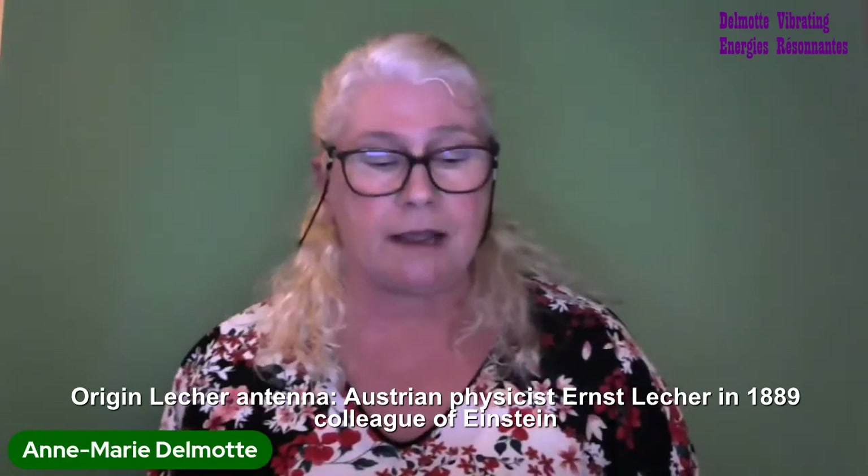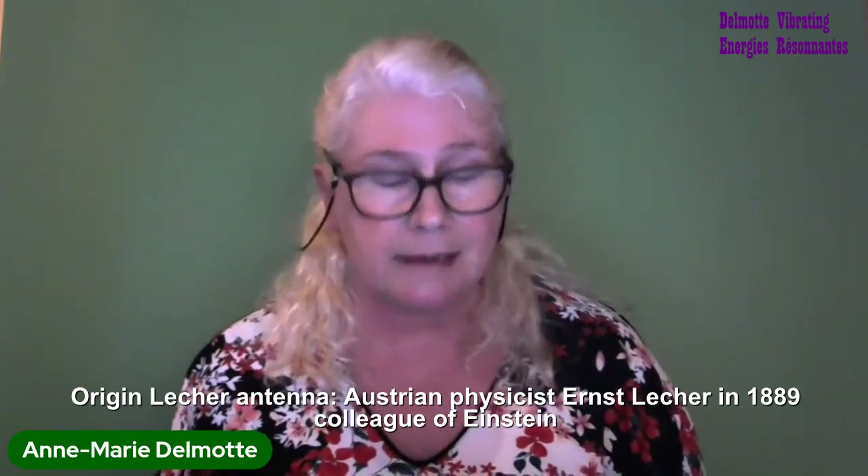The origin: how does the Lecher antenna look and how does it work? The principle of the Lecher antenna was developed by the Austrian physicist Ernst Lecher in 1889. He was a colleague of Einstein, hence the name Lecher antenna, because Ernst Lecher was the first person to discover it.